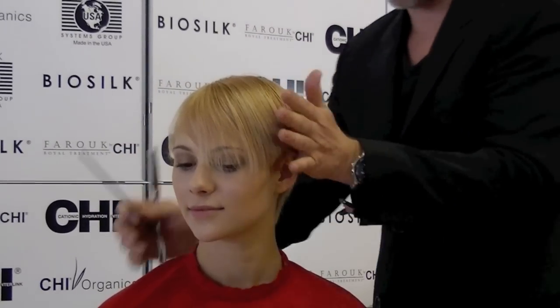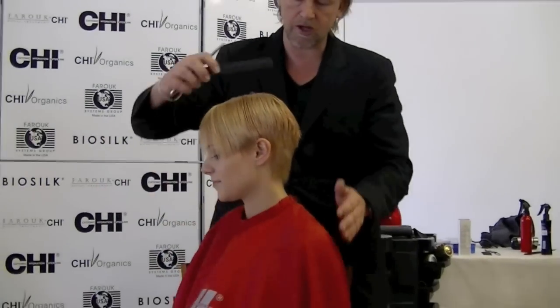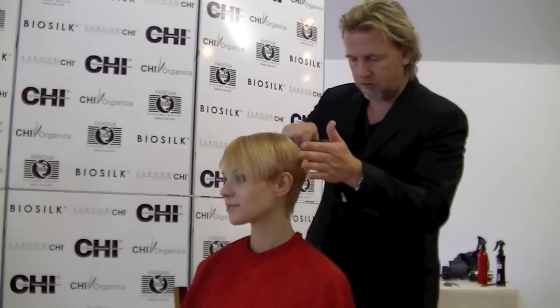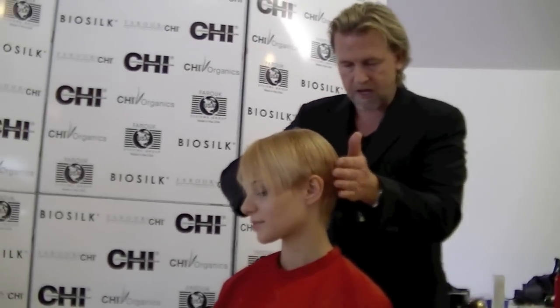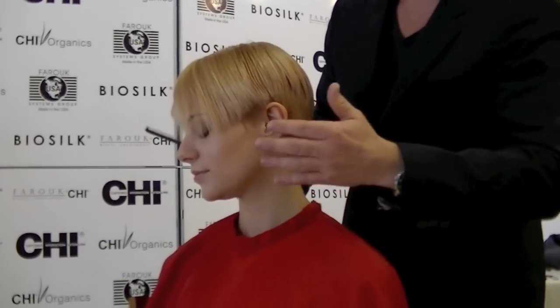Last but not least, we still have the crown area to connect. If you take a look here, you can see that we use vertical partings to follow the curve of the crown very nicely and precisely, and this gives that beautiful head-hugging shape.